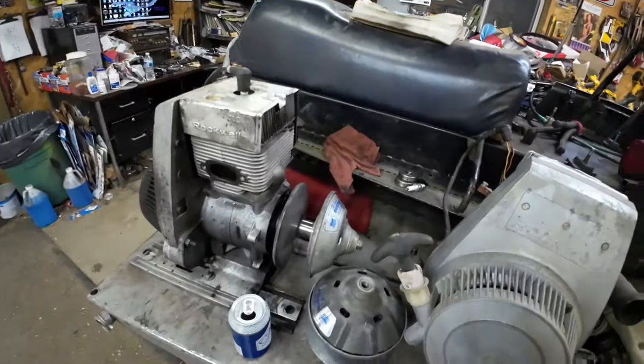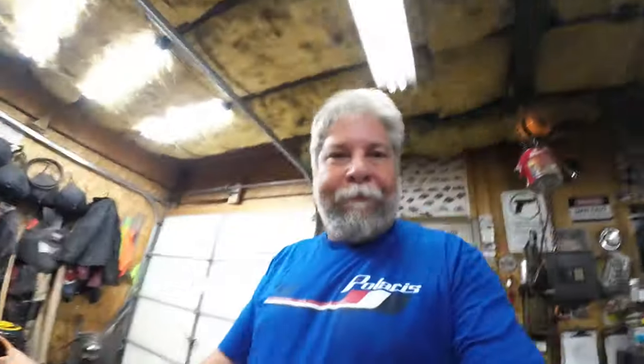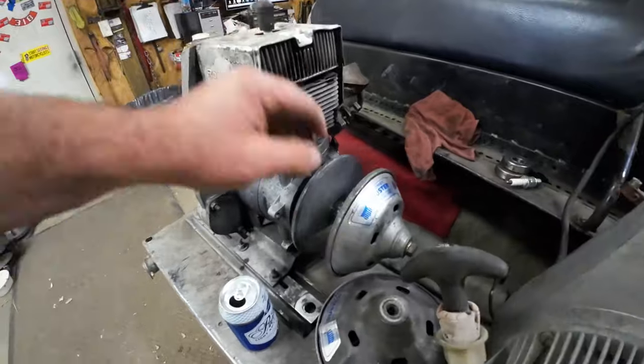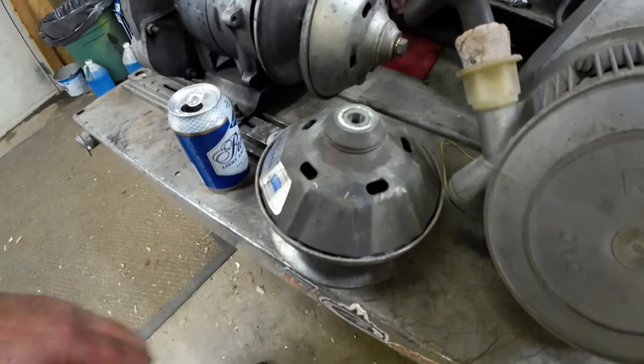I need to swap the motor over onto these mounts. I might swap the recoils around — this recoil has been pretty good to me. If you're getting into these old JLOs, the recoil is the weak point. The recoil tends to stick when it gets cold and they have a lot of trouble — carry a spare. On the clutching: the old motor I ran a regular duster on it; I'm going to run the ribbed-for-her-pleasure comet duster on this thing.